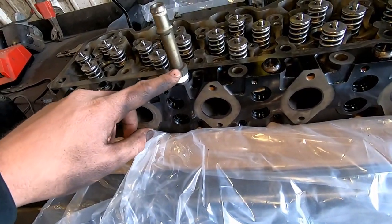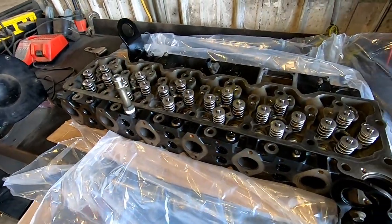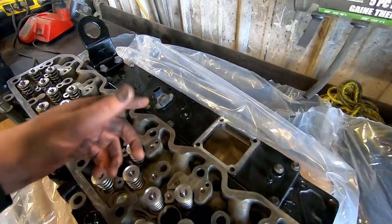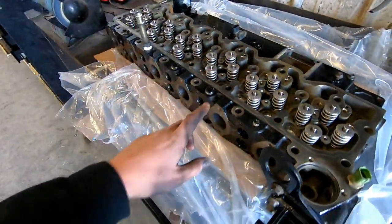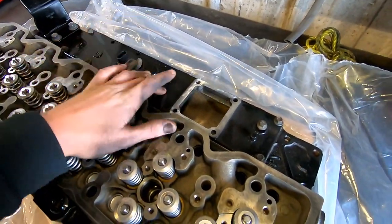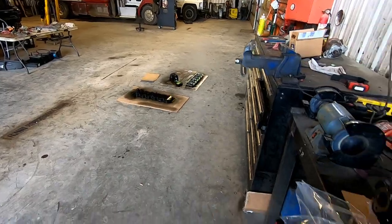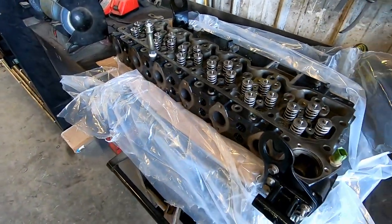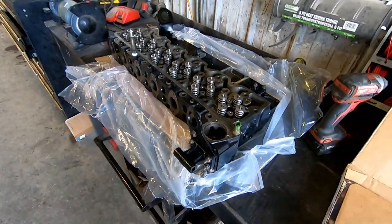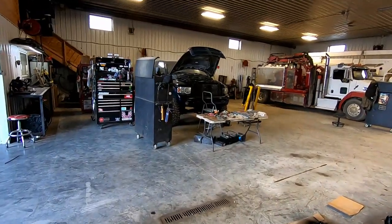When putting these back on, make sure you use some Teflon tape or thread sealant. You're gonna have to clean everything — mine's black because the machine shop painted my head black, so I decided to keep going with it. I painted the valve cover, intake horn, and a bunch of other stuff black too. Anyways, this head should be ready to go back on, so now we're gonna go over to the truck and prep the block.